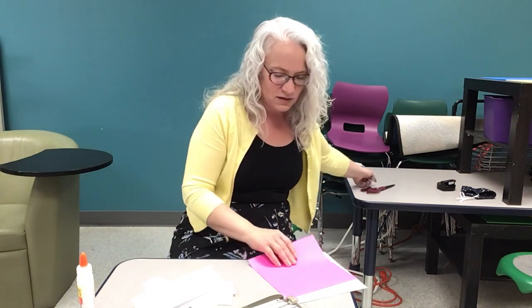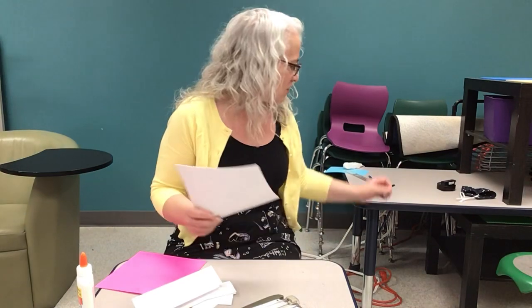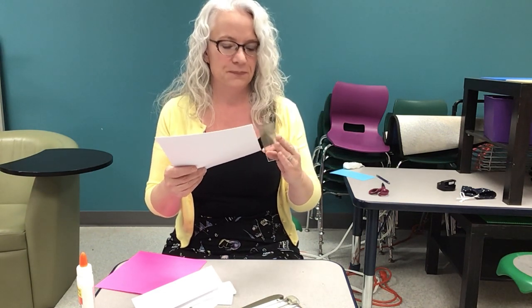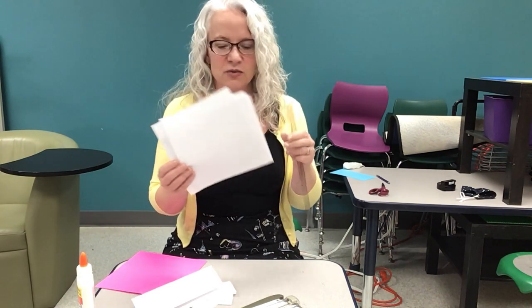The first thing you need to do is take four sheets of your white paper and cut them down so that they are 20 centimeters by 20 centimeters, or approximately 8 inches by 8 inches. So all of your white printer paper, those four sheets, need to be 20 centimeters by 20 centimeters square, as does your piece of colored paper.